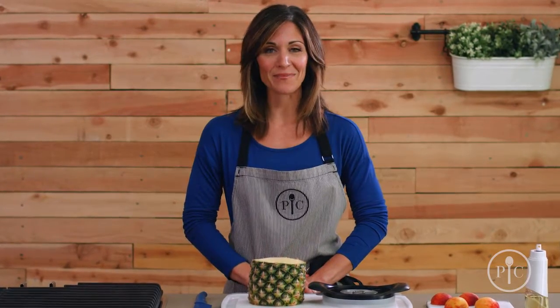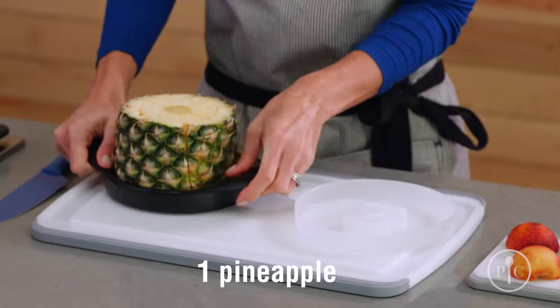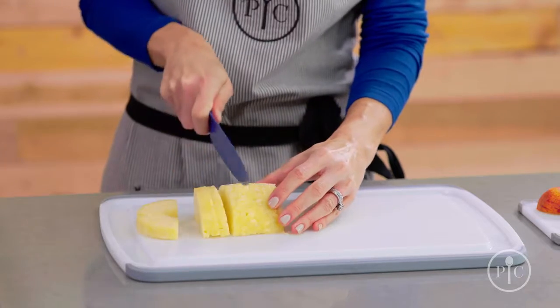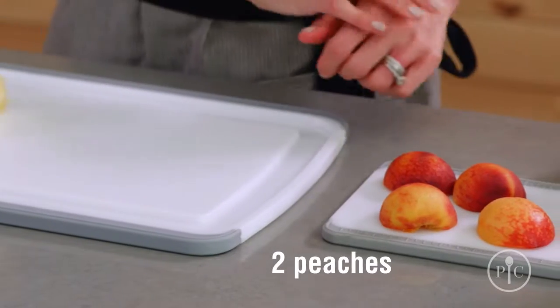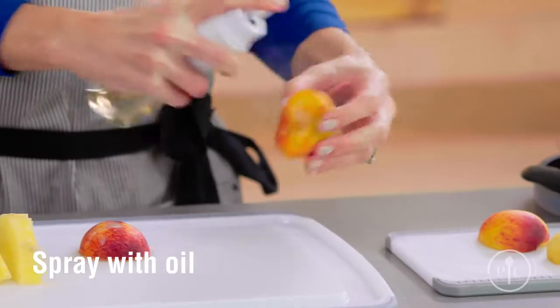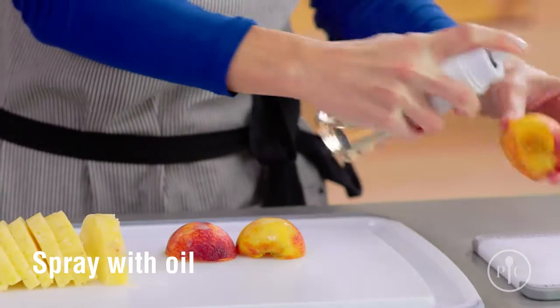We're going to grill peaches and pineapples on the indoor-outdoor portable grill. You can also make this in a grill pan. Using the pineapple wedger, we're going to peel, core, and halve a pineapple, then cut it into slices. We have two peaches that have been pitted and cut in half. We're going to spray them with a little bit of oil and we're all set for the grill.